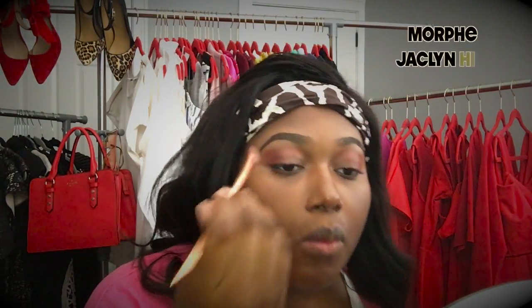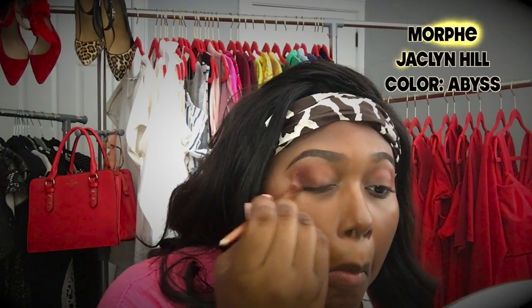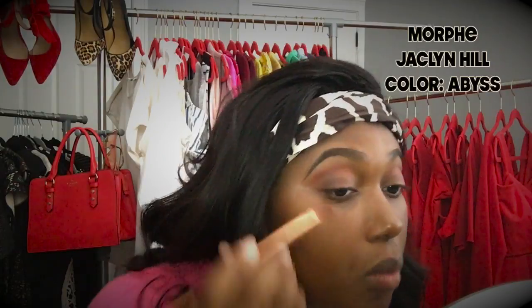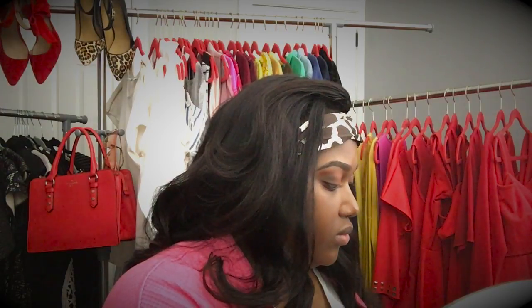I'm taking an angled eyeshadow brush and I apply the color Abyss to my outer corners of my lid. Now I'm taking the brush that I had previously and just blending all of those colors together.